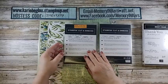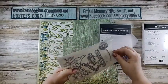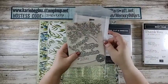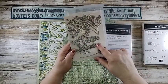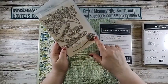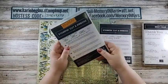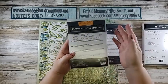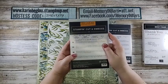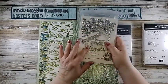The other die I'm going to be using is also retiring, and I think this one is like a mega deal. It comes with this awesome tree, and then three words: adventure, spring, and forever. And then this really cool, almost like a dandelion-type die. This one is really cool also. It was $35 and it's 60% off, so it's only $14 right now. It is called Sweet Silhouettes and it's number 149541. Love this die.